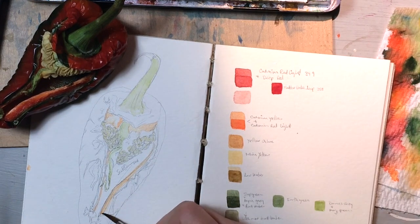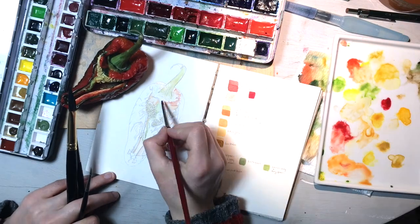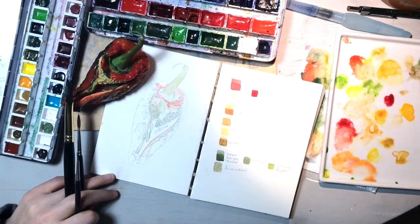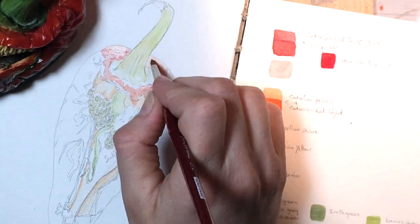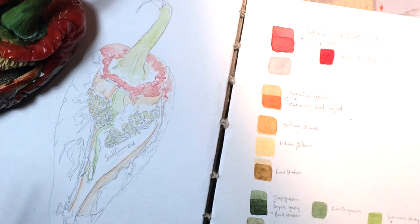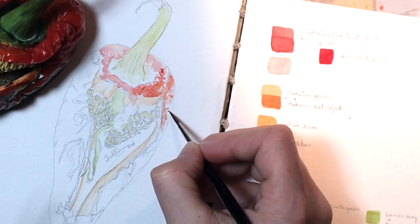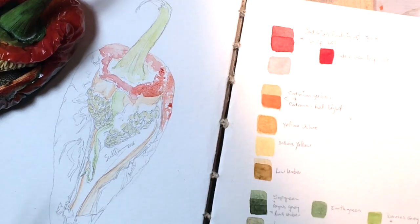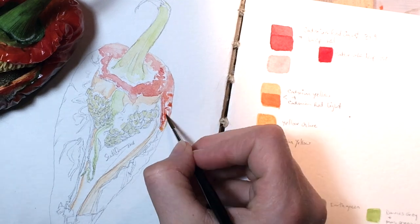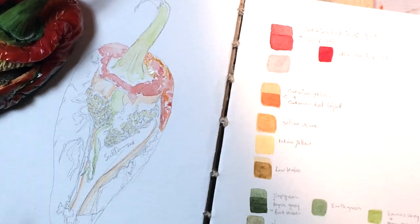That orange is up at the top where the stem and the seeds meet. This piece is all about preserving the whites and painting around them — no masking fluid, no tape. I'm just taking my time. This piece took me about two and a half hours to paint, and I painted really slowly around all of those little white highlights.